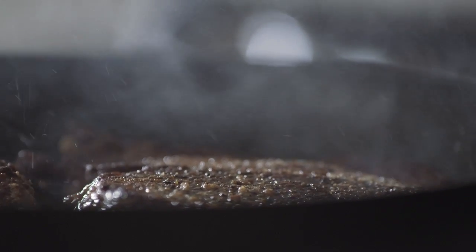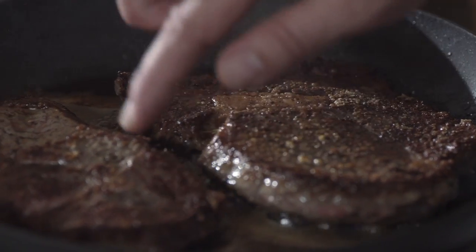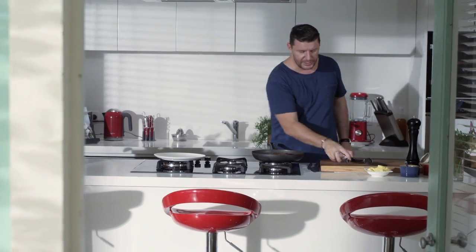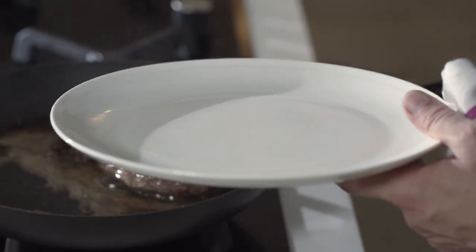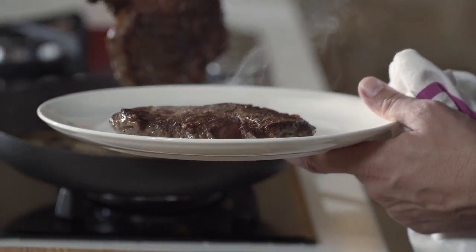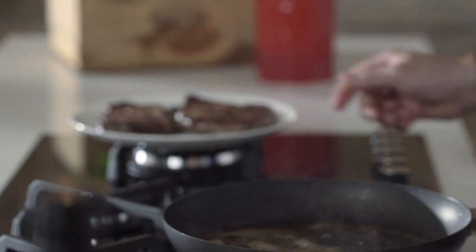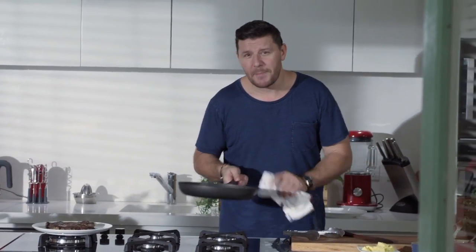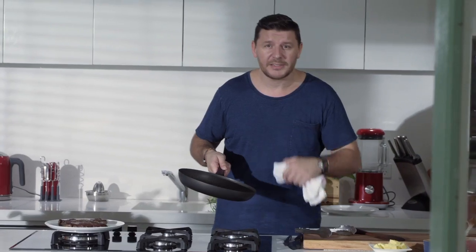The way you want your steak cooked is up to you, but I like mine medium rare. For me, medium rare is when I push on a steak like this and it's got a bit of a bounce — it's ready. I'm going to rest it, which is very important. Resting the meat is half of the cooking. Now we're going to keep the same pan to make the sauce, but we're going to get rid of that burnt butter and start fresh again.